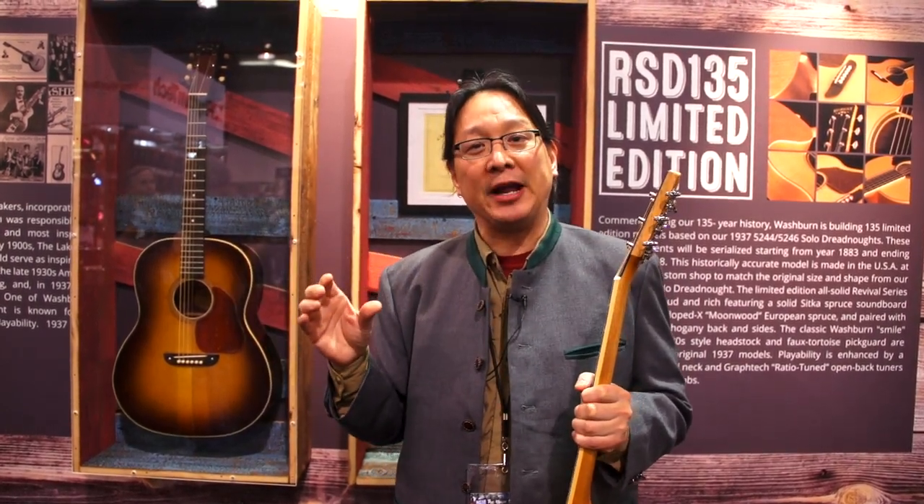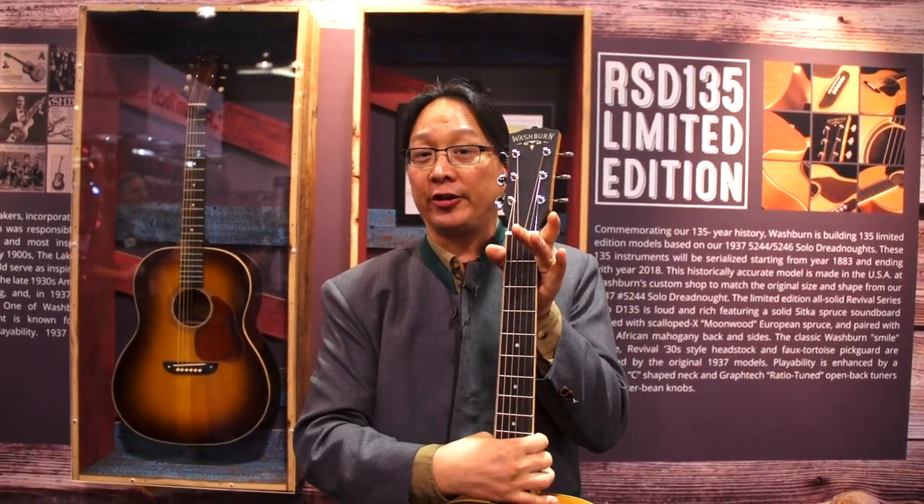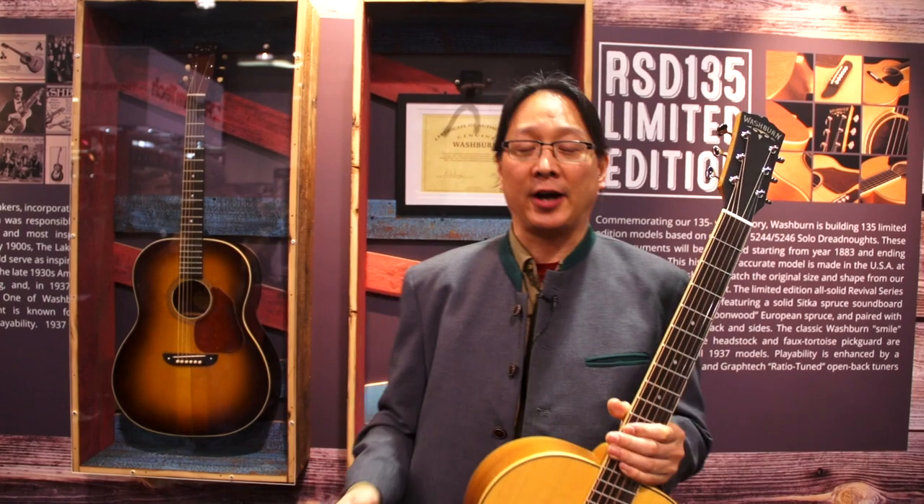This guitar here has a very thick V-shaped neck — it's what they were building back in the late 30s. This one is really optimized for today's player with a neutral C, one and three quarters here, bone nut and saddle. It's very, very comfortable to play. Again, made in America by the Washburn Custom Shop — the RSD 135.